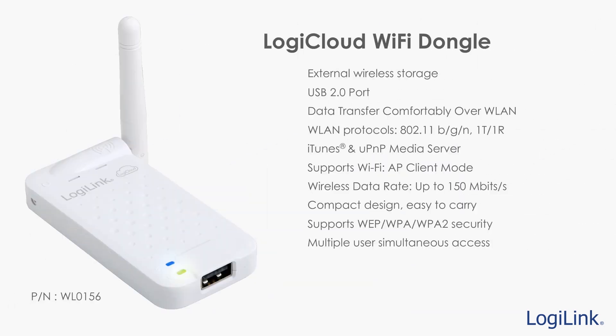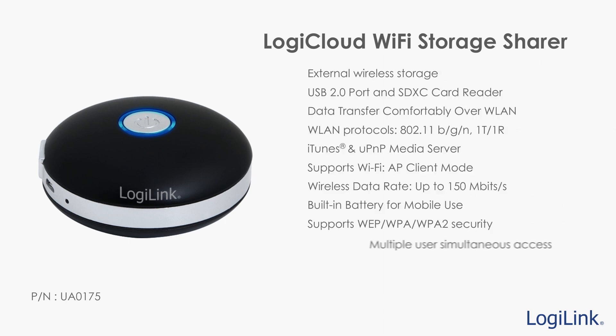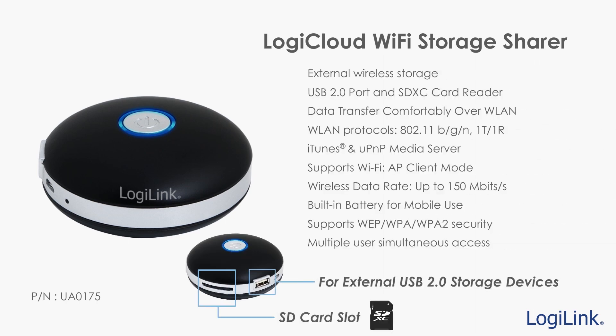The LogiCloud Wi-Fi dongle enables wireless file sharing for files stored in your USB pen drive or external USB hard drives. Integrated with its own built-in battery, the LogiCloud Storage Sharer easily shares data stored in SD cards as well as USB storage devices.